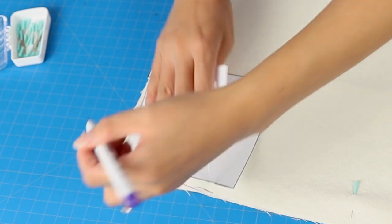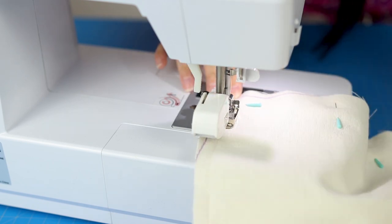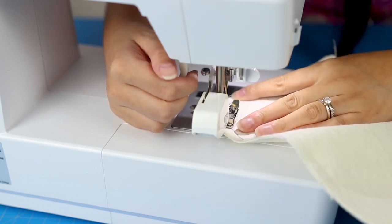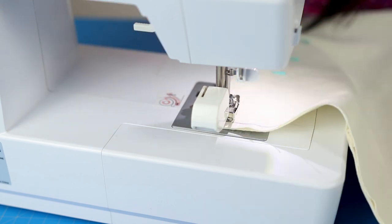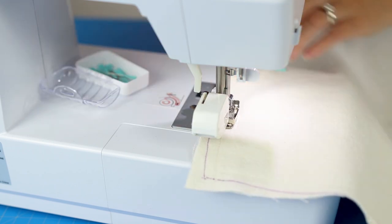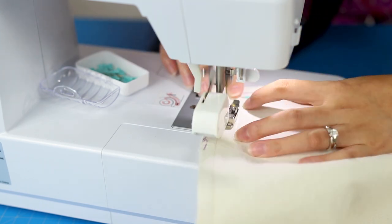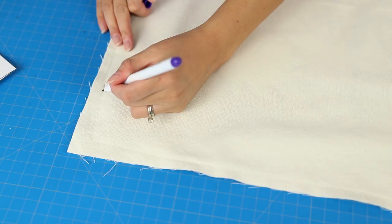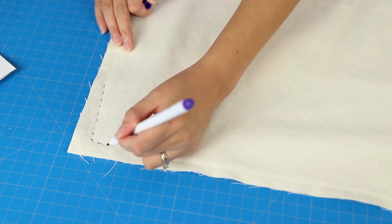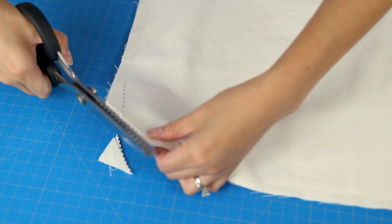For this pillow I'm going to try a couple of techniques to get better corners. One is to use the Sew Sweetness corner template, and the other is a technique recommended to me — once you get to about the corner, take a couple of stitches on the diagonal and then keep stitching around. Here I am sewing the entire way around the perimeter. To get better corner points, you also want to clip all the corners so there's not a lot of bulk in those seams.